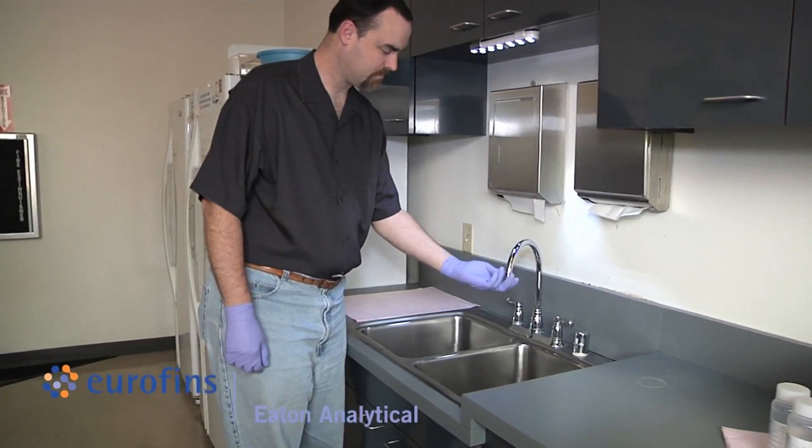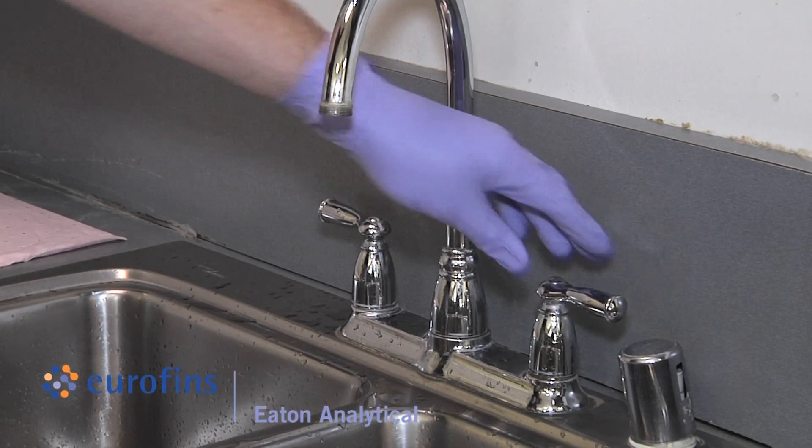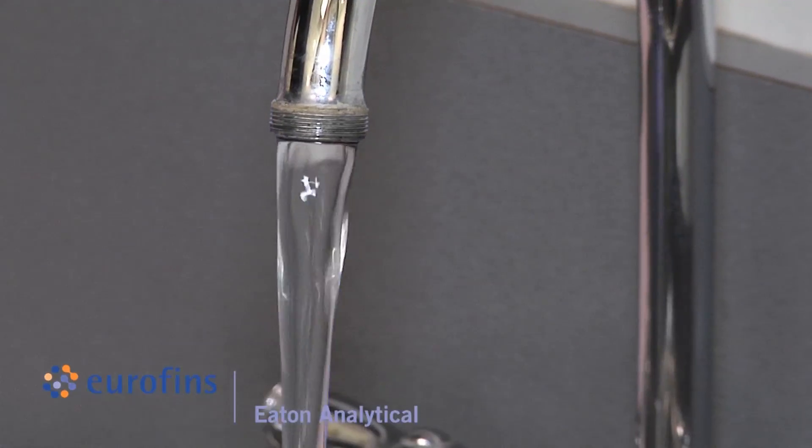Before sampling, remove the aerator and screen from the sampling faucet or tap. Open the tap and let the water run at fast flow for approximately five minutes.